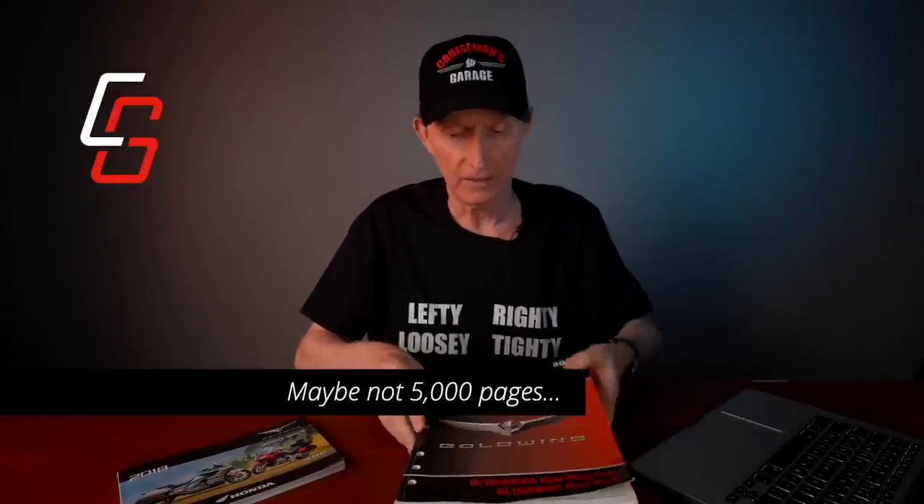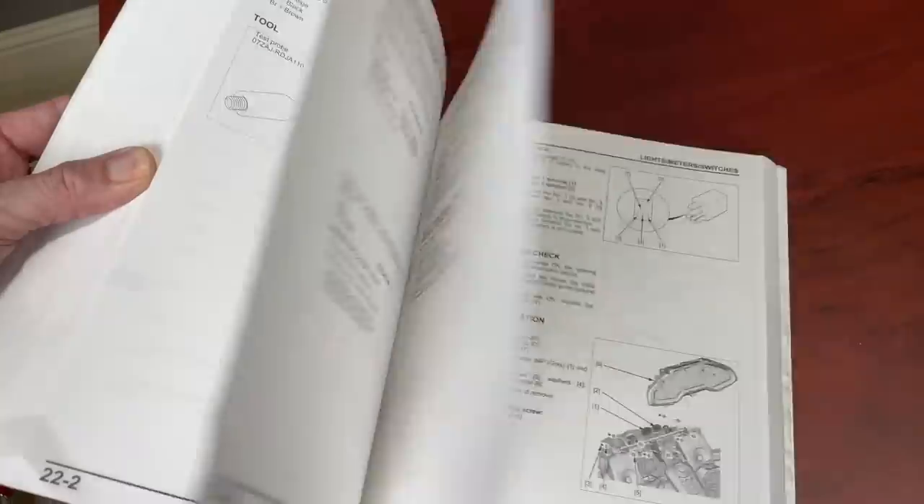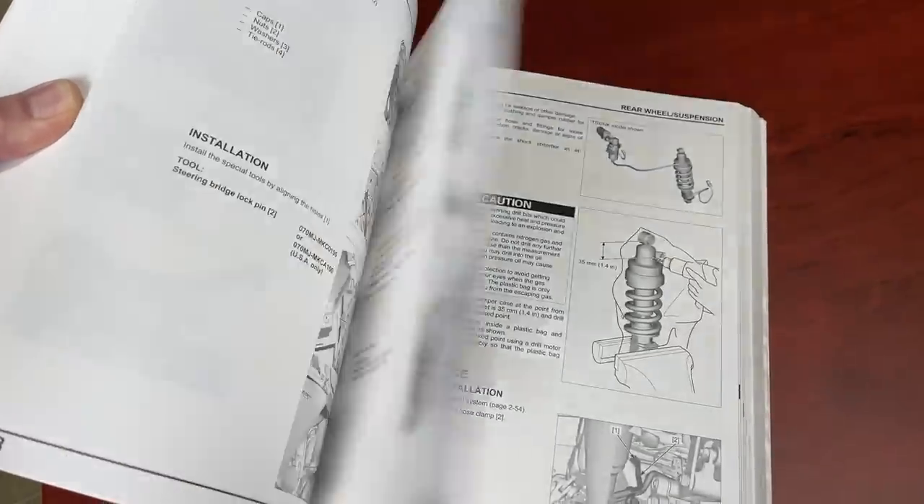What about this thing? It is a beast of a manual. Look at the size of this thing — it's got to be three, four, or five thousand pages. It weighs at least 50 pounds. The thing is huge. It's just full of everything you'd ever want to know, and a lot of things you don't want to know, about your Honda Goldwing.